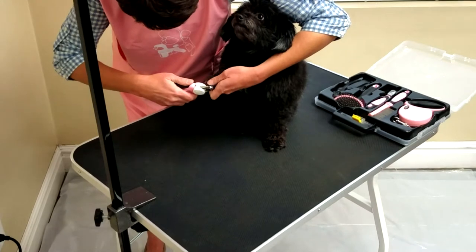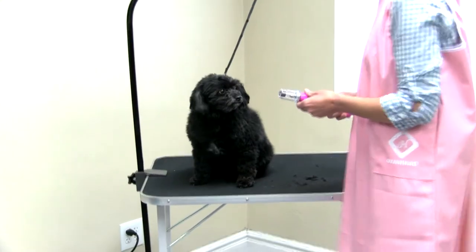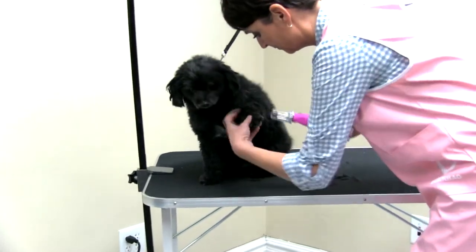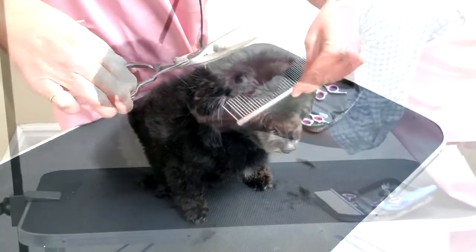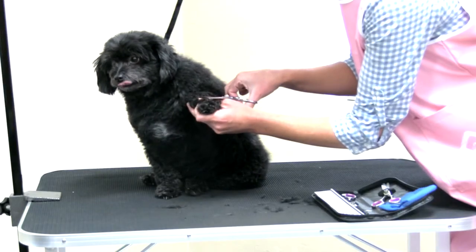Once the brushing is done, clip your dog's nails with the nail clippers and finish up with the cordless nail grinder. Next, using the scissor kit and metal comb, go slow and cut out any mats and knots that could not be removed with the brush kit.